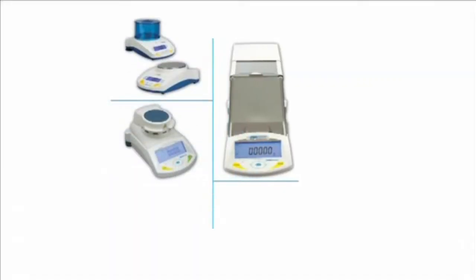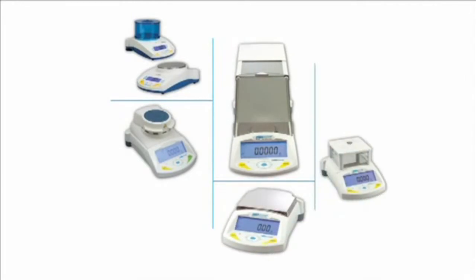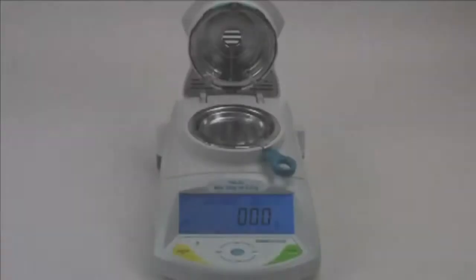Welcome to Adam Equipment's video training series. This video will provide an overview of Adam's moisture analyzers, the PMB series. Let's take a look at them now.